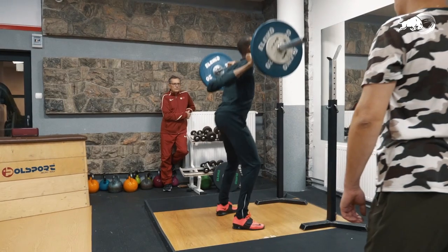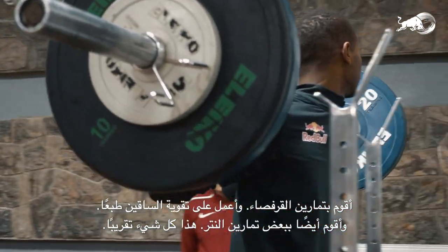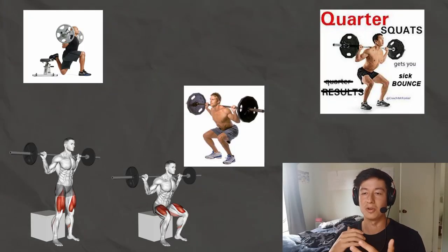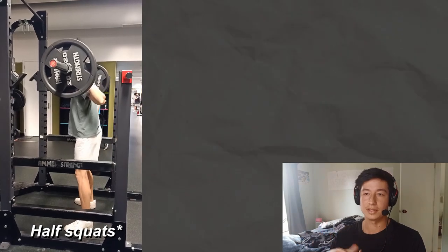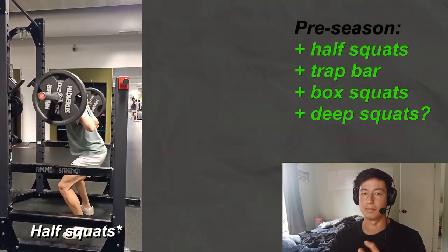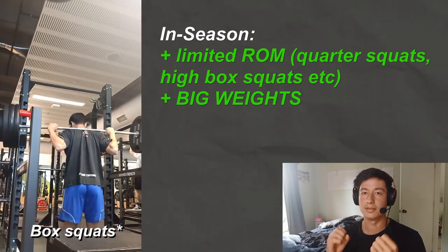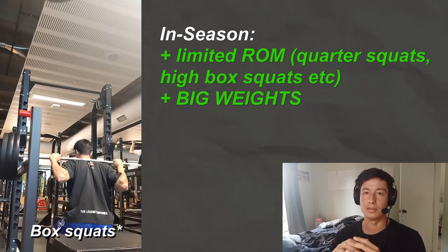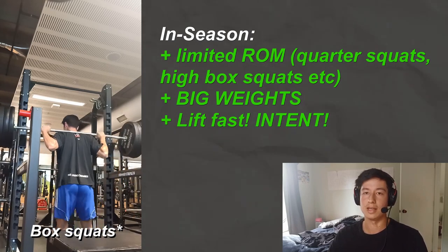Next up are the squat variations. I do like squats for strengthening the legs: half squats, box squats, quarter squats, Bulgarian squats, quarter Bulgarian squats, and — while not a squat — trap bar work. Squats are the foundation for lower body strength. Early in the season during general strength work, you want to be doing half squats, trap bar work, box squats, maybe even deep squats if you can do it naturally. As the season nears, you want to be hitting more limited ranges of motion with big weight — overloading and pushing the force you can produce at these optimal angles. The speed and intent of the lift are extremely important: move weights as fast and with as much intent as possible. If you train to move weights slow, you will be slow.